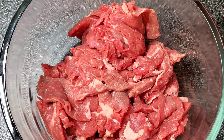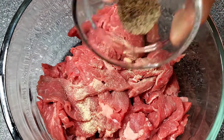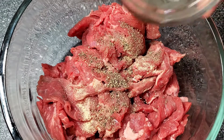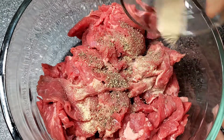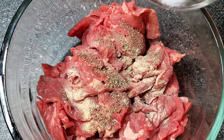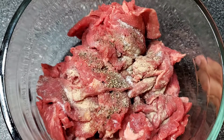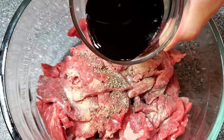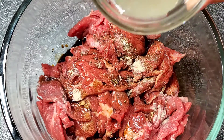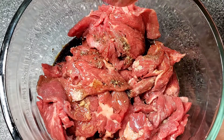We're going to put in our garlic powder, black pepper, white pepper, salt, the vinegar, and then the soy sauce, lemon juice, and last is sesame oil.